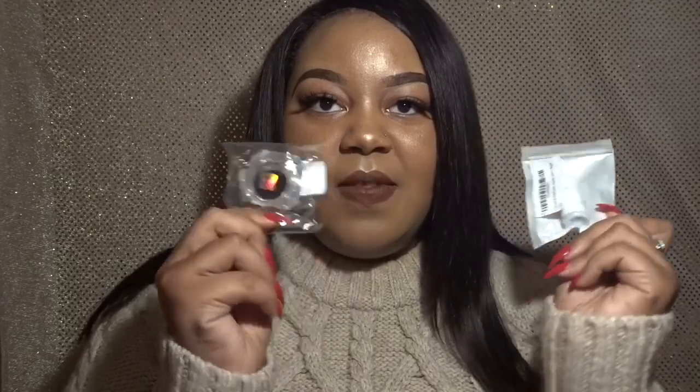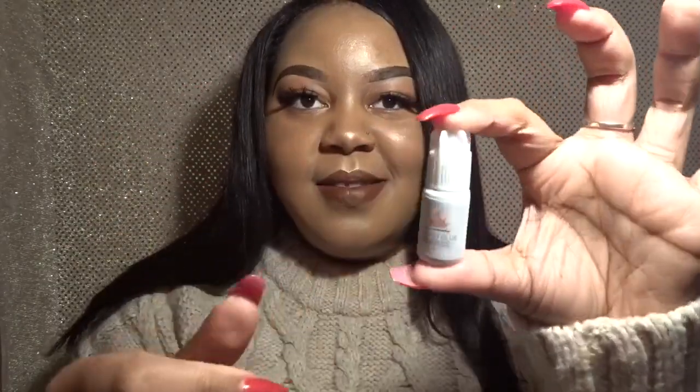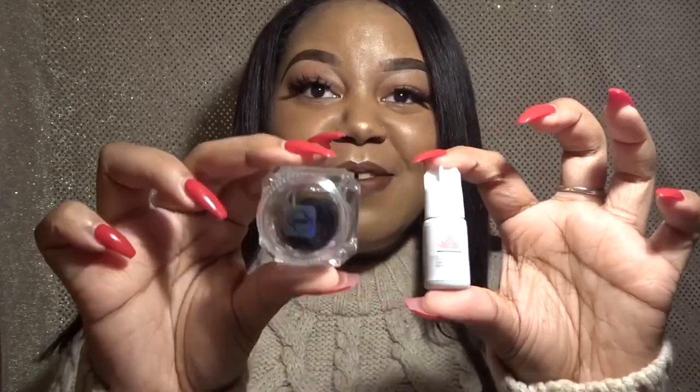I will have all the links in my description box so you can check out their products if either of these interest you. These are the two products I received. Let me take these out of the package — I do like that everything gets individually packaged, so I don't have to worry about anything spilling. Let me turn this so you can see it — there we go.